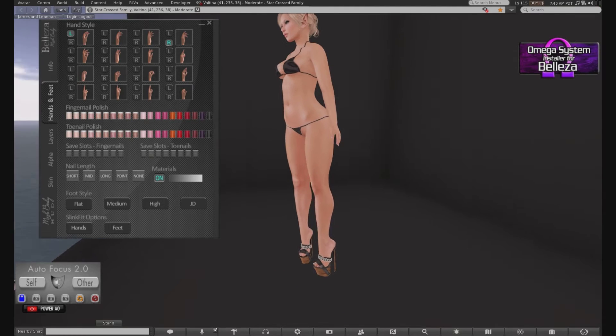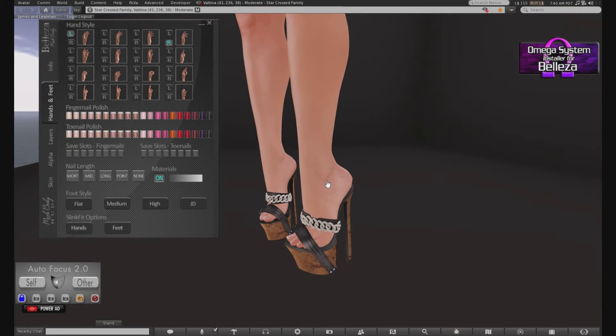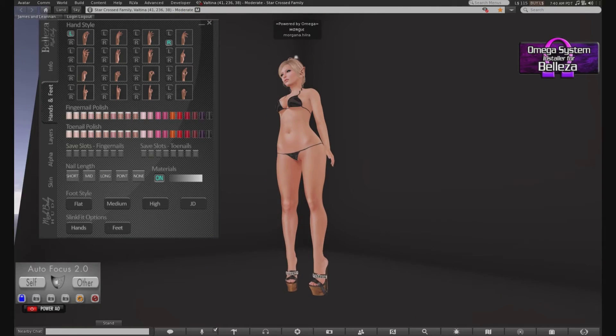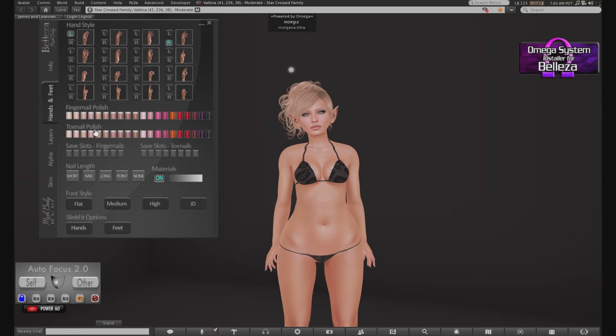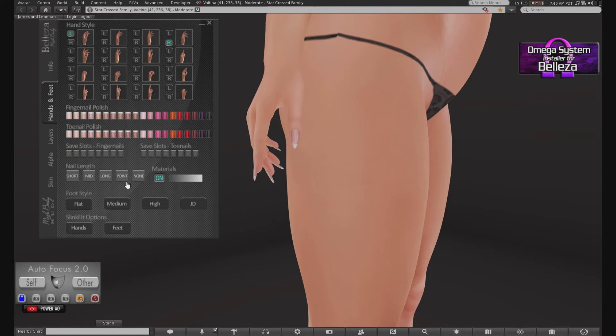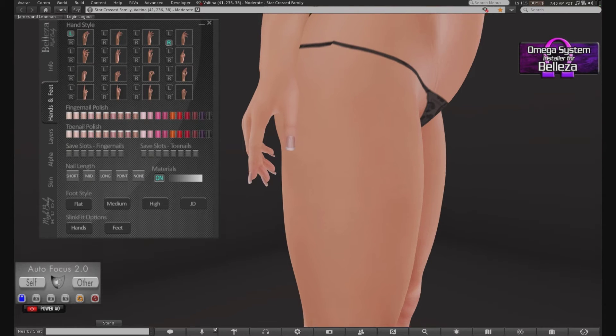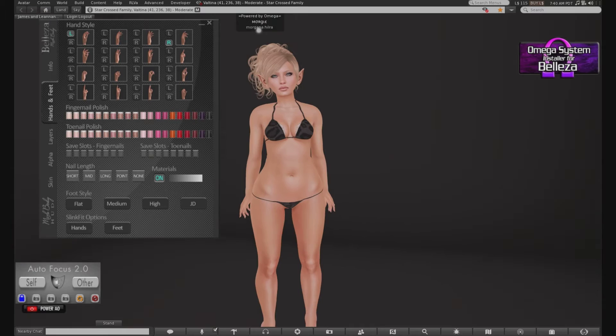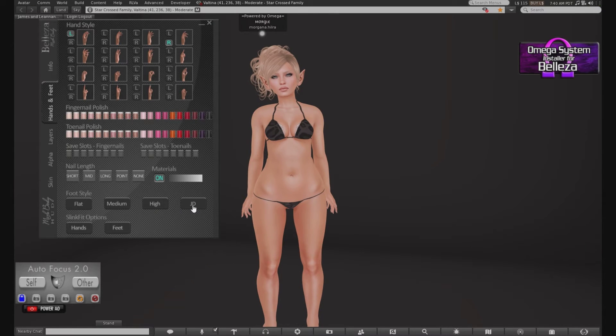You got your feet. I'm actually currently wearing Sinful heels — they're chunky heels. I actually blogged them in the past, but I will post all that info in my blog post with the review. You got all your nail polish, save slots for fingernail and toenail appliers, your nail length — medium, long, pointed. You can also disappear your nails altogether for those who like to wear mesh nails. I like medium or long. You have the ability to wear your Slink feet and Slink hands. You got your flat foot, medium, high, and just designs.